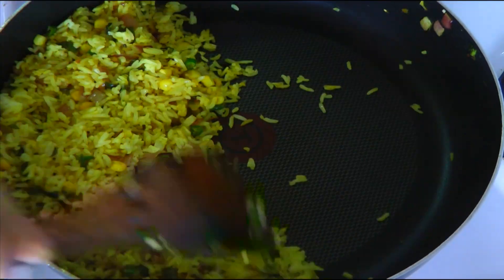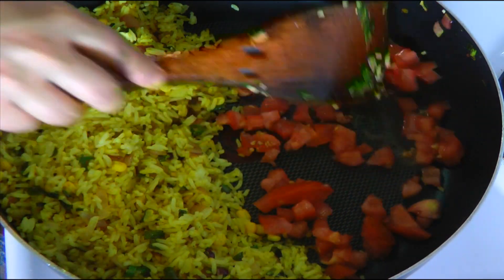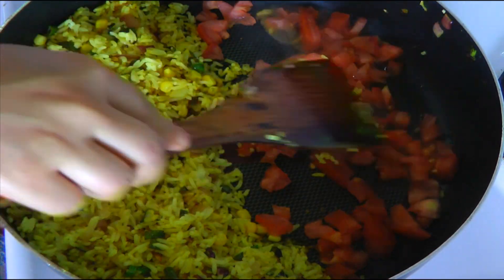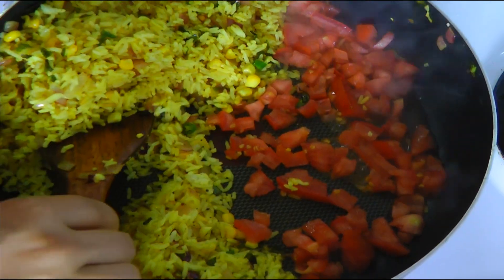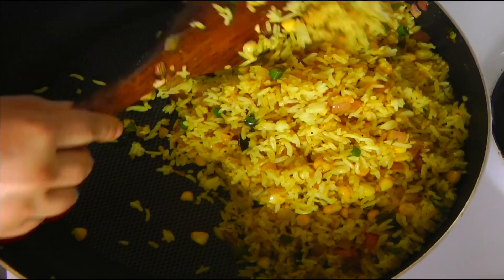Now I am going to push all the fried rice aside and add tomatoes on this side. Cover these tomatoes with the rice like this. This way your tomatoes will get soft easily. Cover and cook for 1 minute.